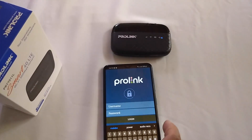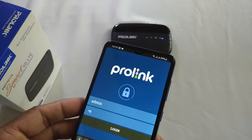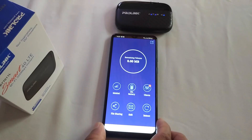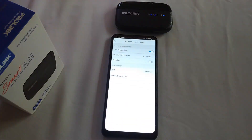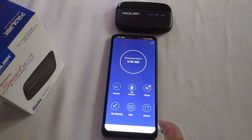Now enter the username and password according to the user manual. Now we can see the settings of the device and we can change the settings as we wish.